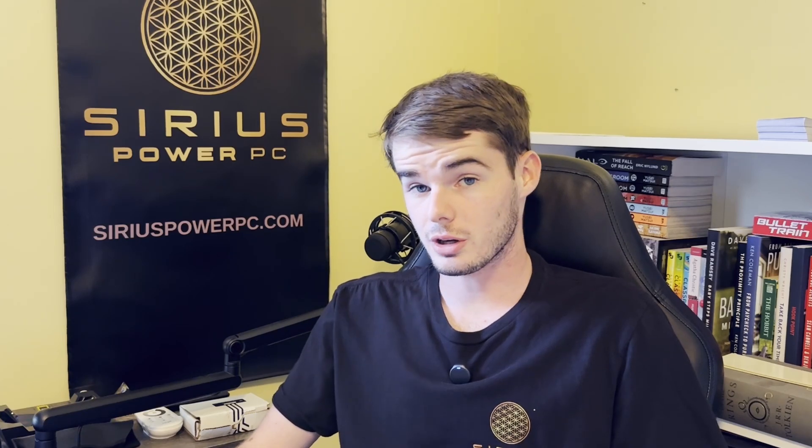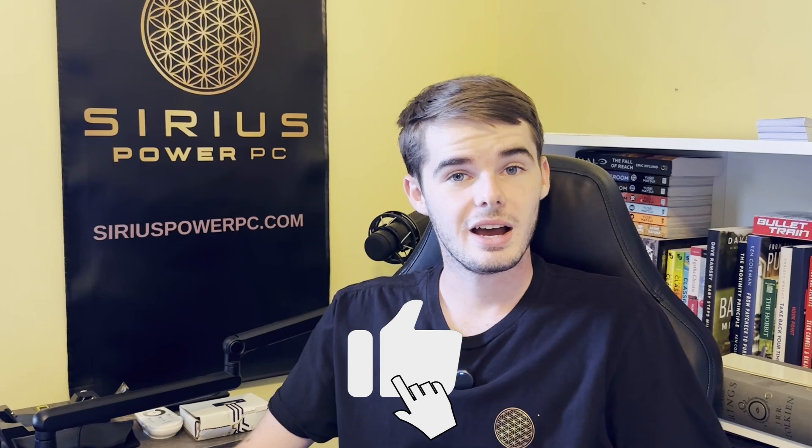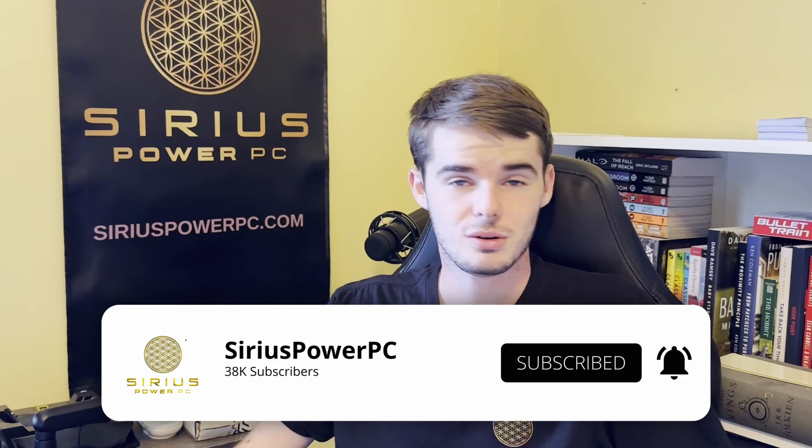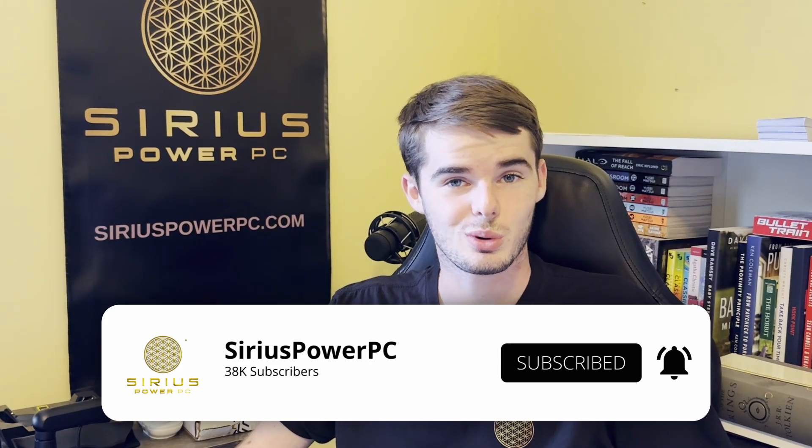That's going to wrap it up for today's video. If you're looking forward to the complete build video, which we're hoping to release in about two or three more weeks, please go ahead and leave a like and subscribe with the bell on so you don't miss that video. It's going to be a really good one.